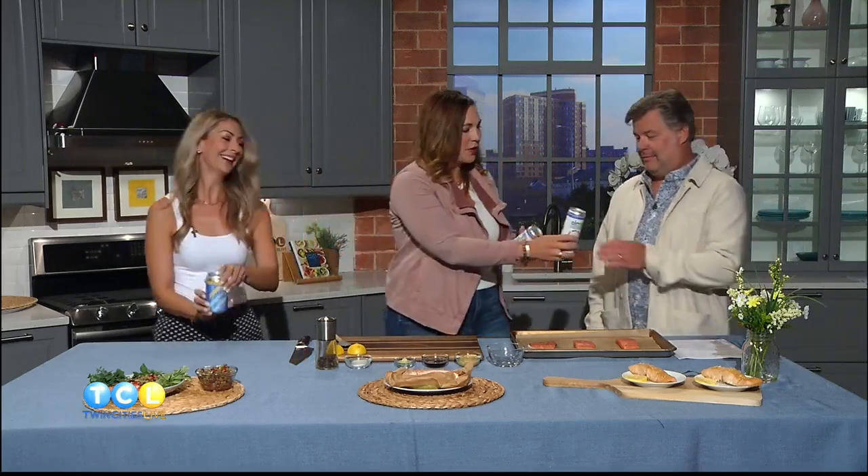Let's start things off on a good note. We got some Twin Cities Live — it's three o'clock somewhere. We got a beer for you from Invictus Brewing, and we got a seltzer for you. So regardless of how this goes, we can all agree... he promised his wife he wasn't going to drink today.